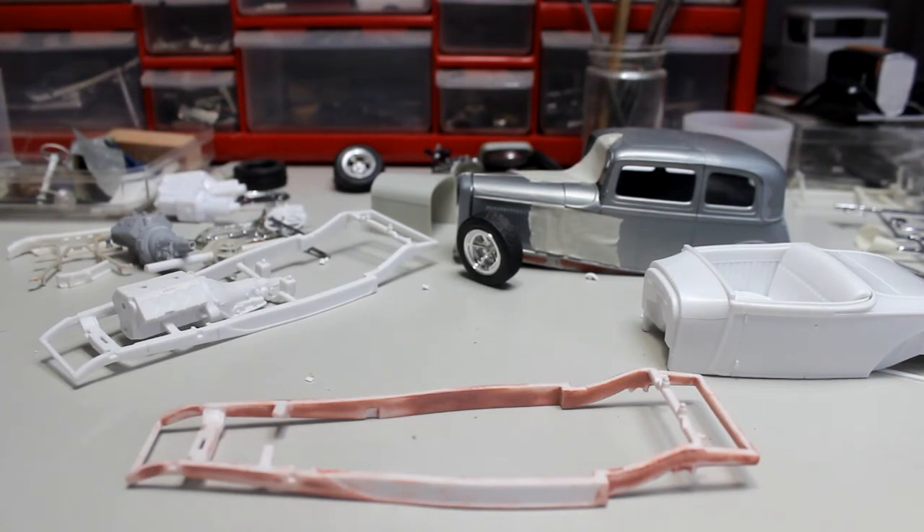What I'm going to do is the Revell Model A for the top 10, and if I have time I'll do the 32 Vicki. So this is my first update and my plans are a slight modification to the Model A.